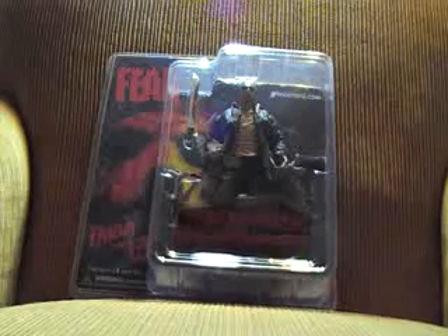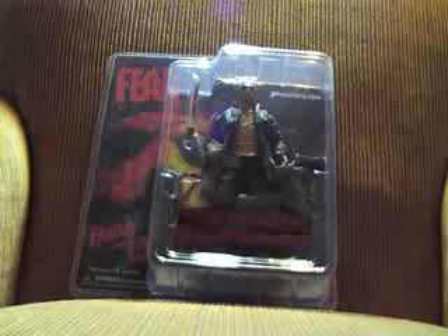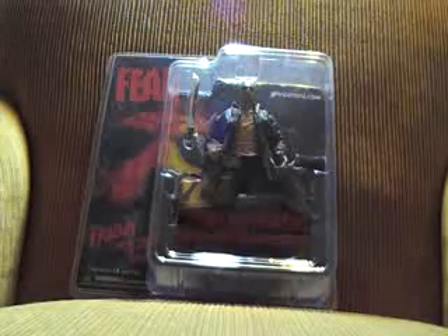This one is the Jason Voorhees from the new remake movie. It comes with a pickaxe, his double-sided axe, and his machete.